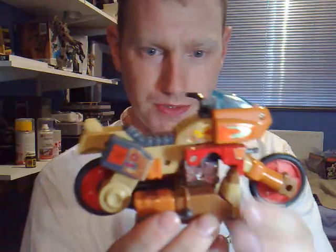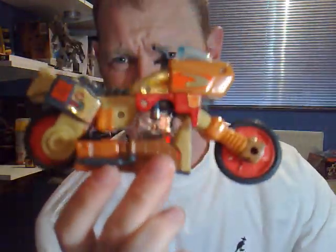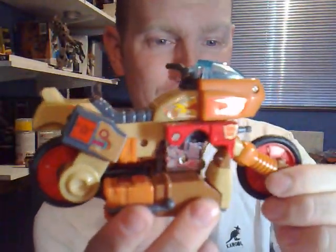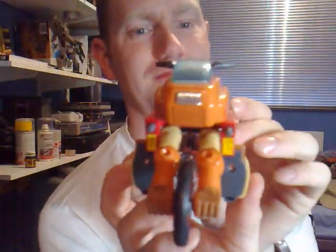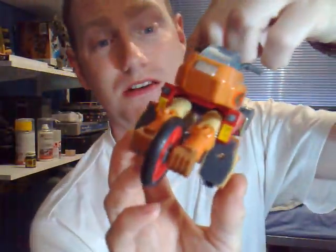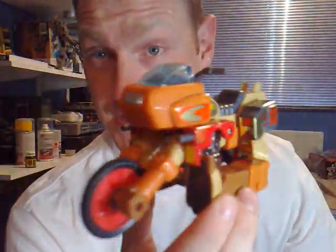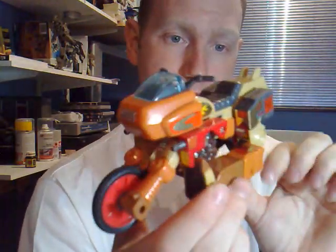I'm going to bring on the figure himself. Here he is in his nice motorbike mode. This is one of the first Transformer motorbikes, I believe — probably along with Groove, really. He looks much like Cy-Kill out of the Go-Bots. Back then, trying to engineer a motorcycle Transformer was actually quite hard. It's not these days — they can do it very, really well if you look at some of the later ones.